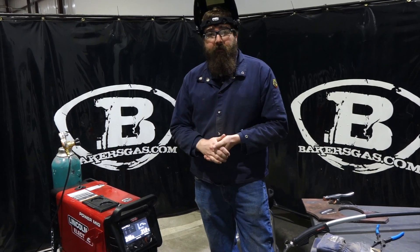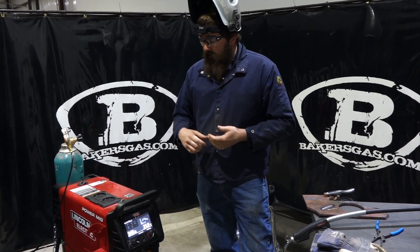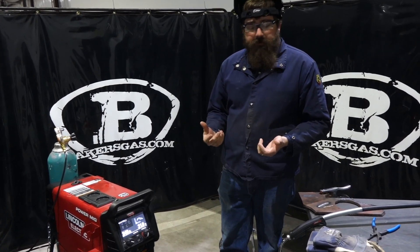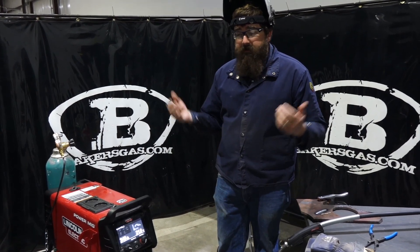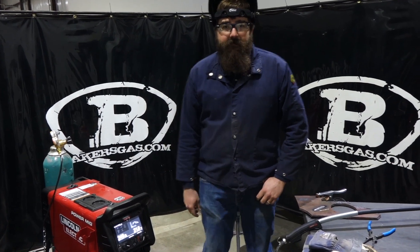Stay tuned for more videos because we're going to get a TIG kit and we're going to stick weld with this unit - I want to try those two options out and see how this thing performs. Thanks for watching. If you've got any questions, post them below and we'll do our best to answer them. Thanks again for watching.